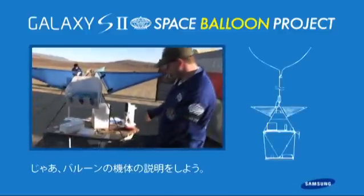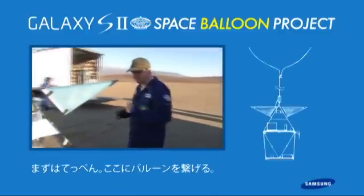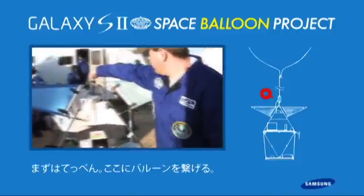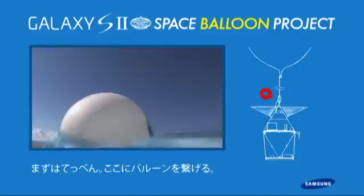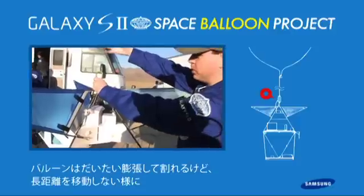This is one of our vehicles here. Starting on top and coming around — this is where the balloon attaches.